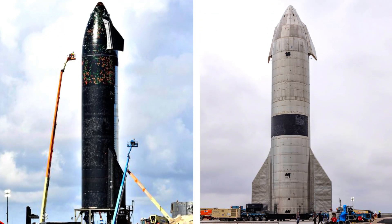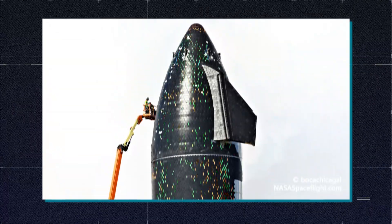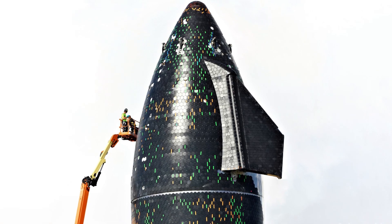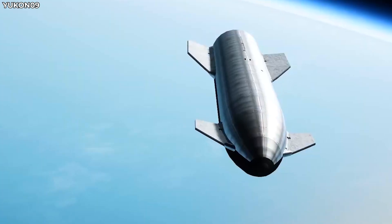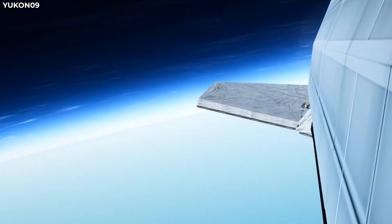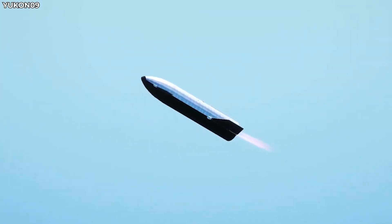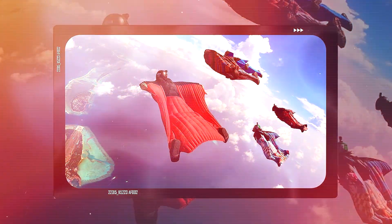If you watch closely, you will notice the flaps on the S20 are smaller than on the SN15. Musk explained test flight data indicated they didn't have to be as large. Since they need to be protected from heat too, SpaceX has covered half of their surface with the same black tiles. They can only make simple flapping motions by design because they are not intended for producing lift — all they do is help the Starship during its descent to control its pitch, altitude, and roll as it free-falls belly down to the ground.